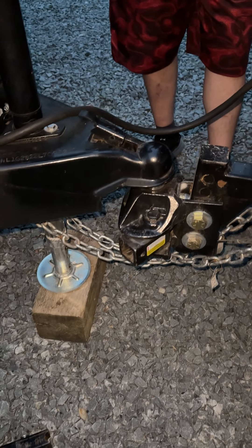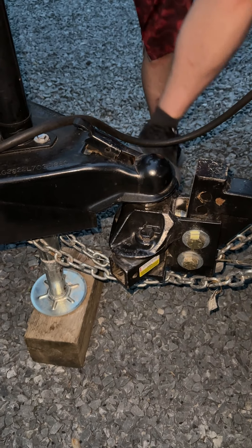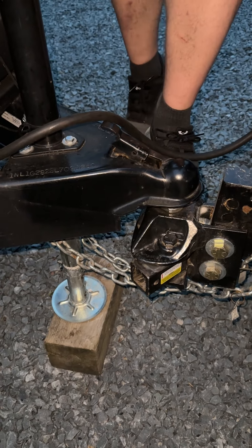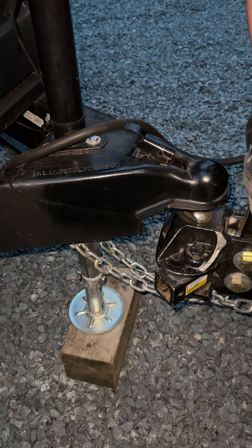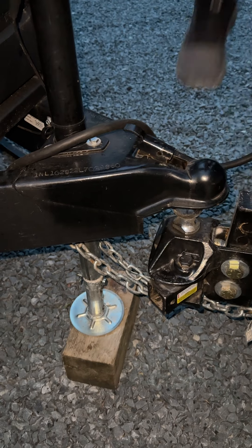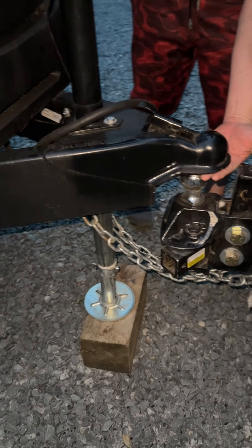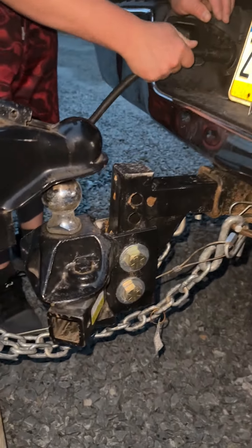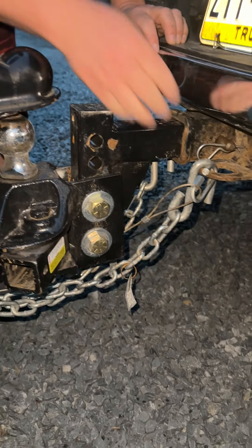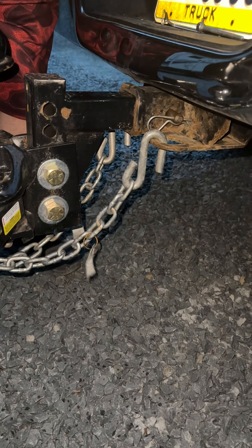Once you see that it's cleared, you'll go ahead and remove the pin for the connector, and then you'll remove your hitch brake and the chain that connected your travel trailer to the truck.